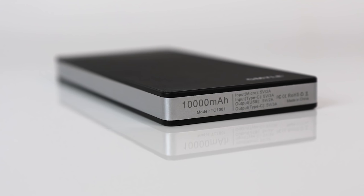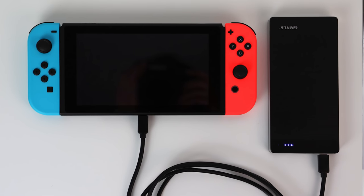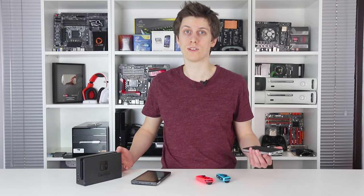The one we're testing here is rated at 10,000mAh, but in all honesty, these are cheap cells and it's not as effective as it sounds. At max brightness, it takes only 4 hours and 13 minutes to wear through the external battery, before the Switch defers to its own solution.